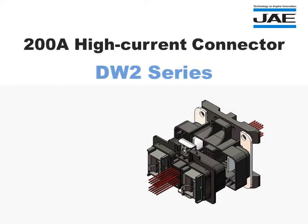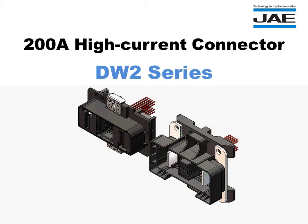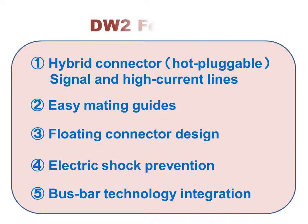Introducing the 200-amp high-current DW2 series connector. The rack and panel type DW2 connector incorporates these key features. The connector is ideally suited for large-scale battery applications in the growing field of energy storage.